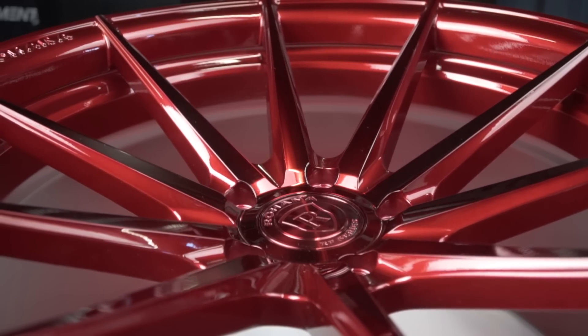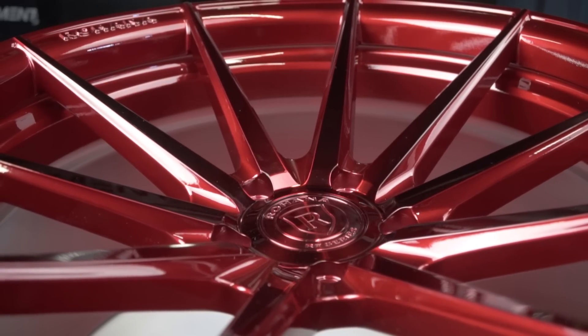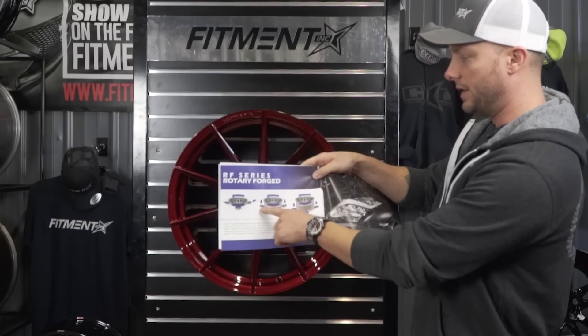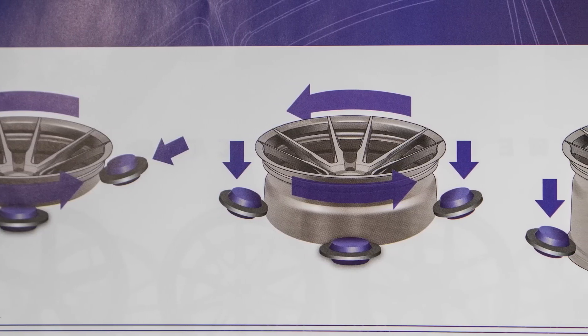Overall, if we look at the construction of the wheel — like I said, it's from the RF series, which is their rotary forge. So let me show you this. They have a new booklet to give you guys an idea of the process. What they do with this wheel makes it a lot more lightweight and a lot stronger.